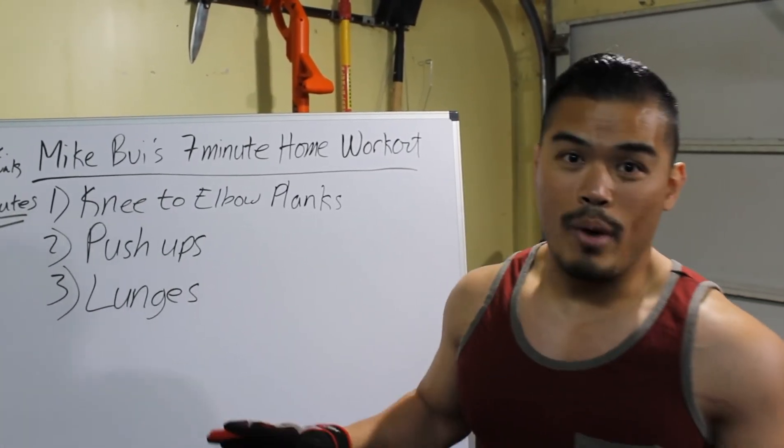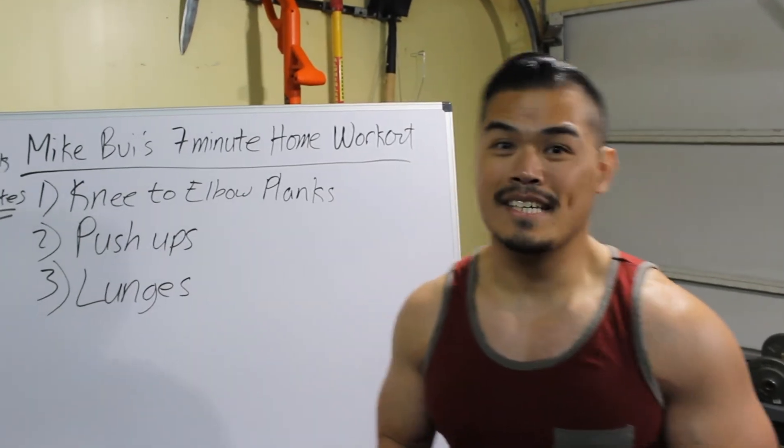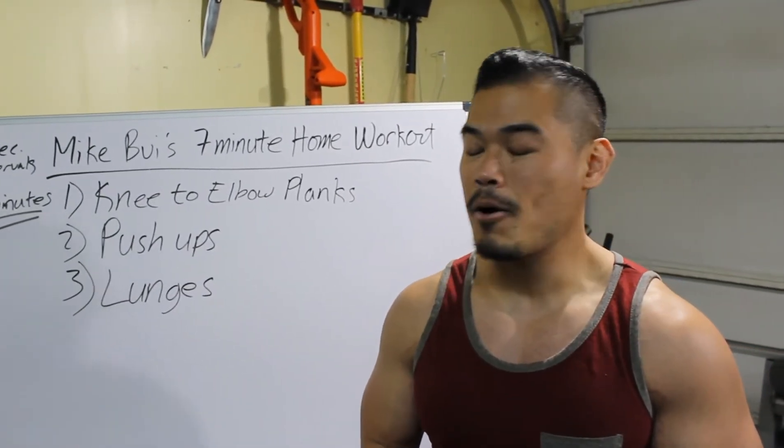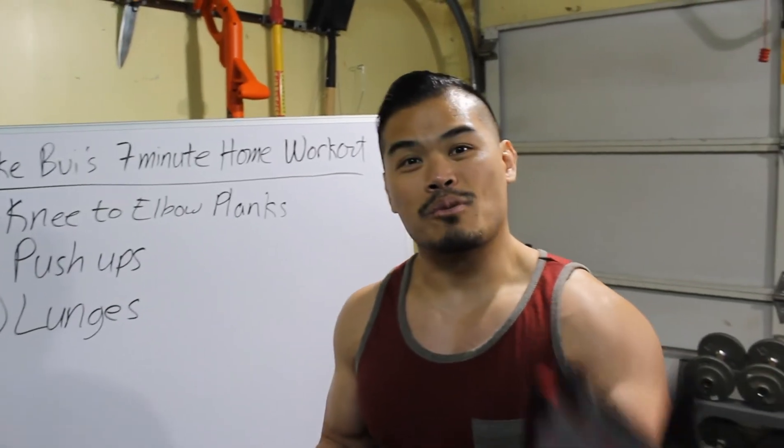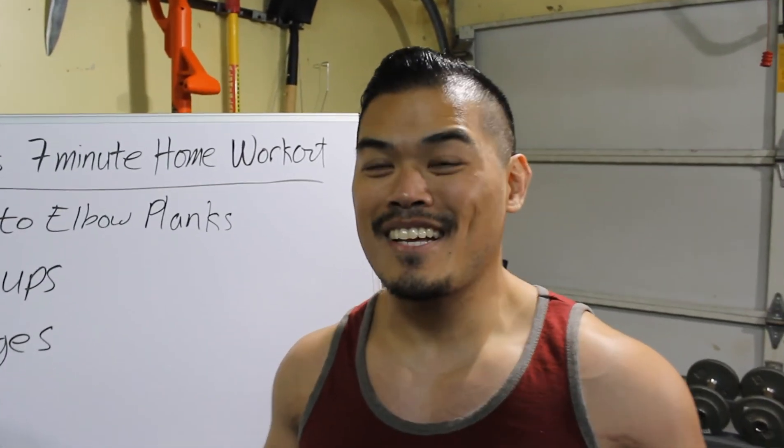There it is — that's a 7-minute home workout, no weights necessary, and it'll kick your butt. Hope you enjoyed the video — like it, comment it, subscribe, share it, and of course, until next time, have a good one. Peace.